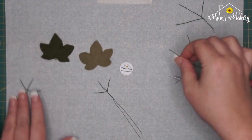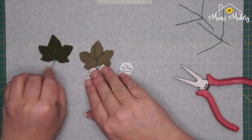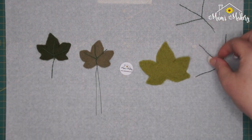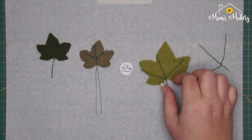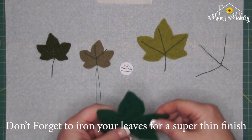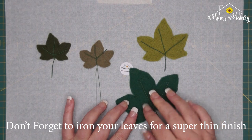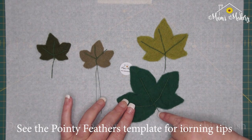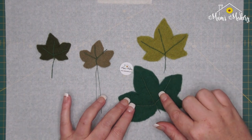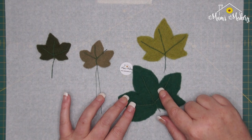These are already finished, so you can see the armatures for those — there's the medium, and there's one for the large. Obviously when you make the large, this wire is going to be quite short. These are using the green 26 gauge florist wires, which are also available in the shop.